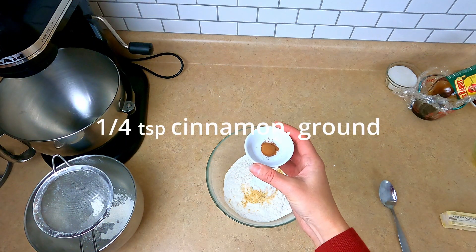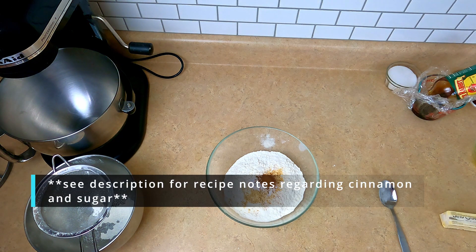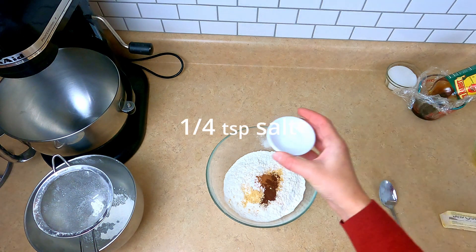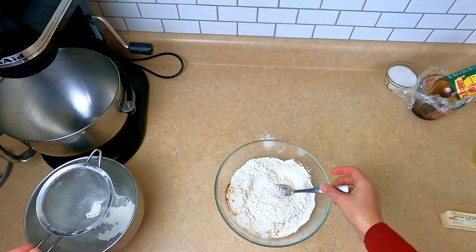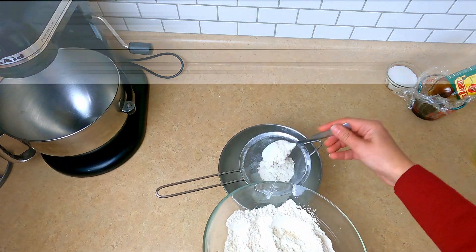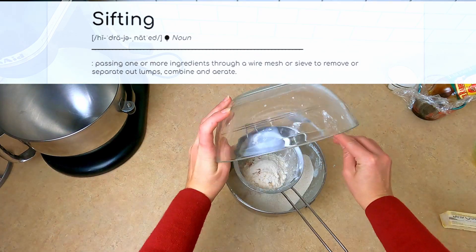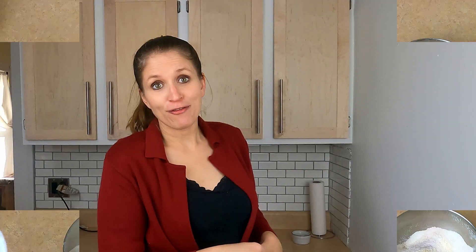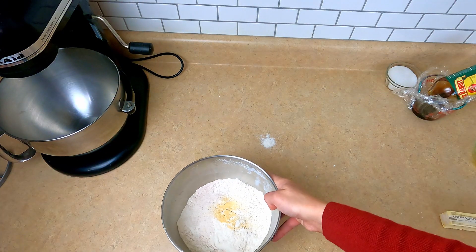A quarter teaspoon of ground cinnamon — if you like cinnamon you could double that, because I halved it to begin with. A half teaspoon of ground cloves and a quarter teaspoon of salt. Mix these together and then we're going to go ahead and sift these ingredients together. Sifting is passing one or more ingredients through a wire mesh or sieve to remove lumps, combine the ingredients, and to aerate them. Don't forget to preheat your oven to 375 degrees. Go ahead and set that aside.